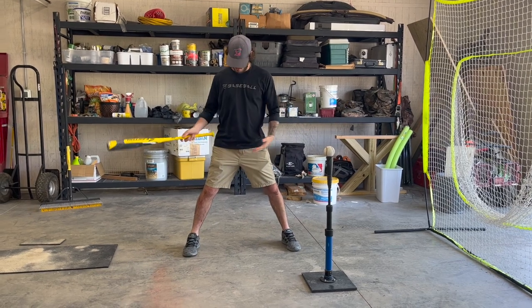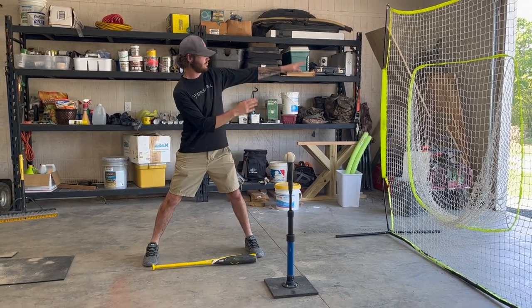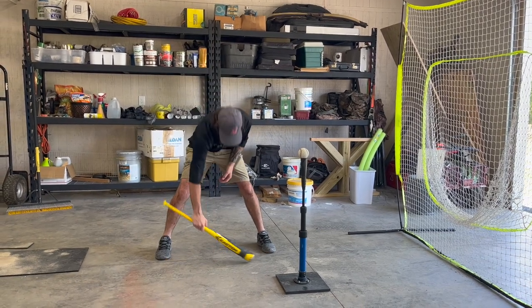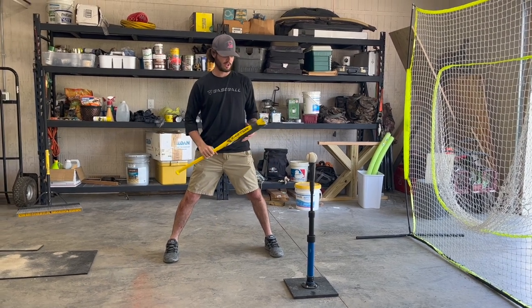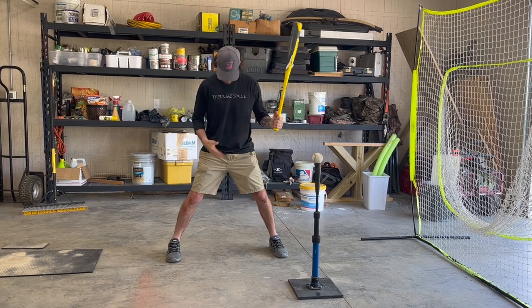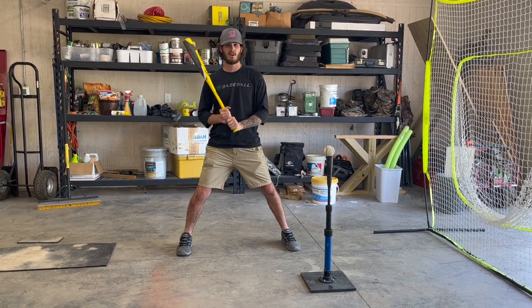Starting with our feet, we want to make sure everything's in a straight line to the pitcher. If I was to set this bat down from toe to toe, it's pointing back towards the pitcher's mound — everything is in line from where the pitch is coming from. I've got both of my toes on this line, making sure that everything's square. Next, you want to make sure you've got a wide base, all of your weight leaned back on this back leg, with a little bit of bend in both legs to be in an athletic position.